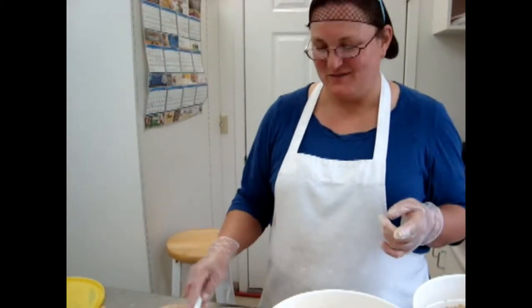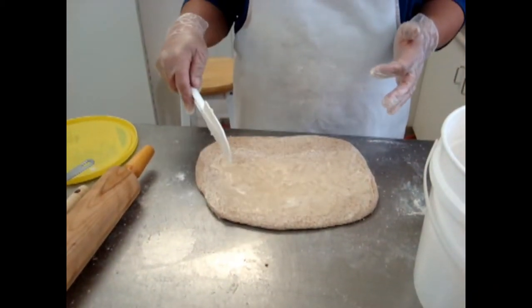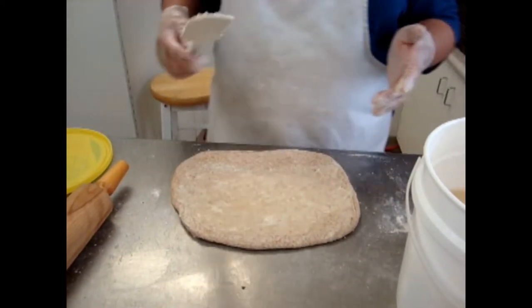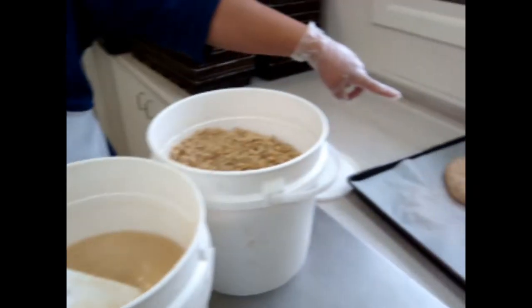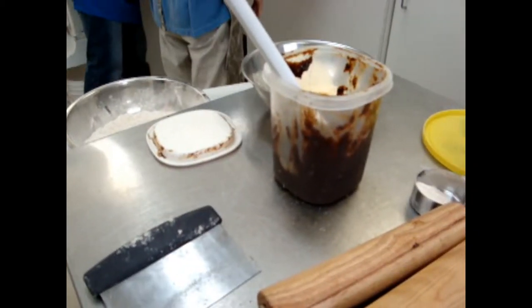I'm making a Swedish tea ring, and it involves rolling the dough into kind of a rectangle, putting butter and honey on it. Then I put prunes, cinnamon, and walnuts, and then we roll it into a ring like that. We make cut marks on it to finish it, and let it rise.